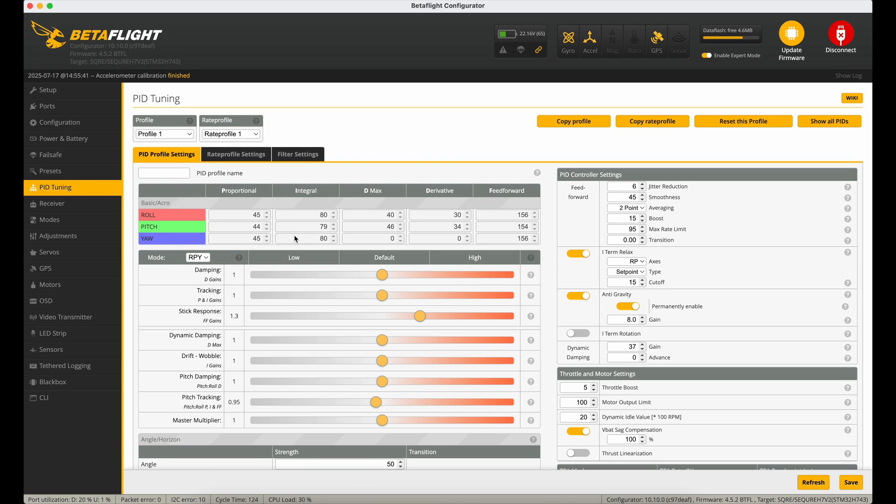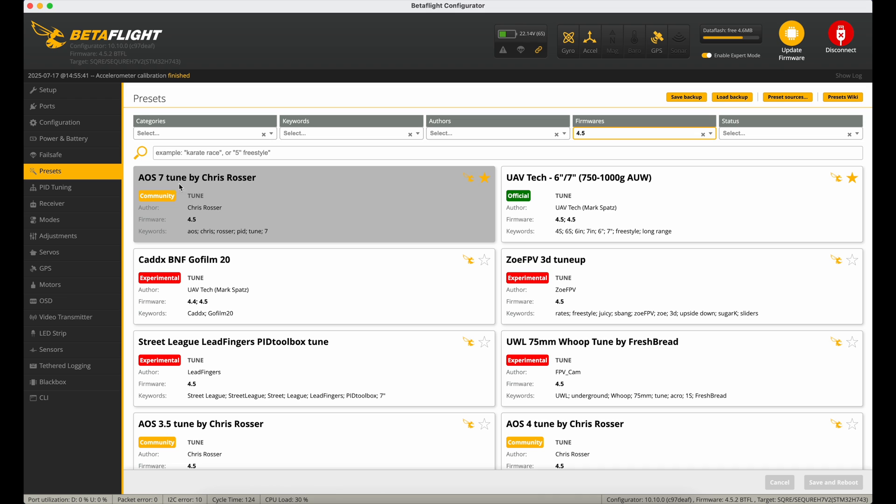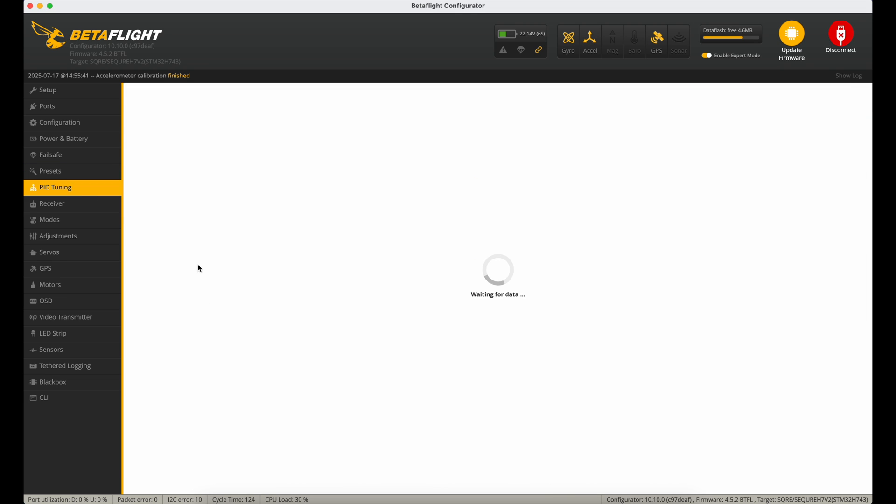For PID tuning, the real benefit of using an AOS frame is that Chris Rosser has a whole load of presets already in the Presets tab. I'm using the AOS 7 tune by Chris Rosser. I've used this tune before on this AOS frame, but with heavier batteries and heavier high-torque motors I found the D-term on roll and pitch was just a tad too high — the motors weren't baking hot but a little too warm. So I've dialled the master multiplier down from 1.2 to 1.0, which brought those values down to about right.